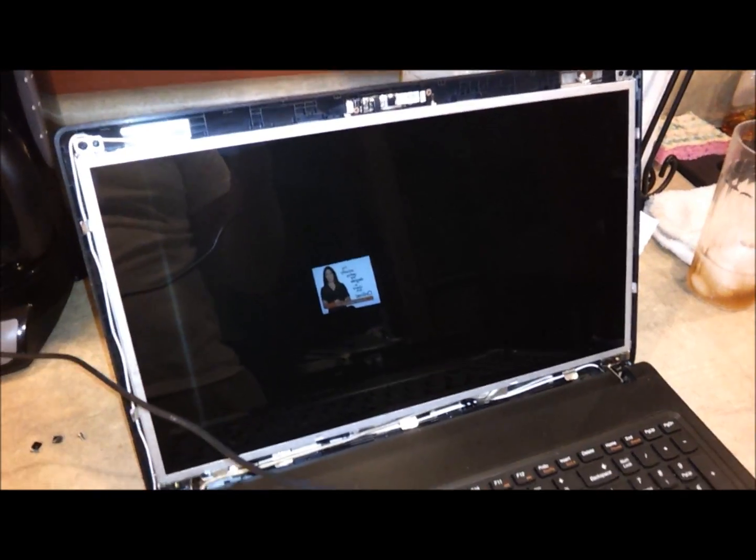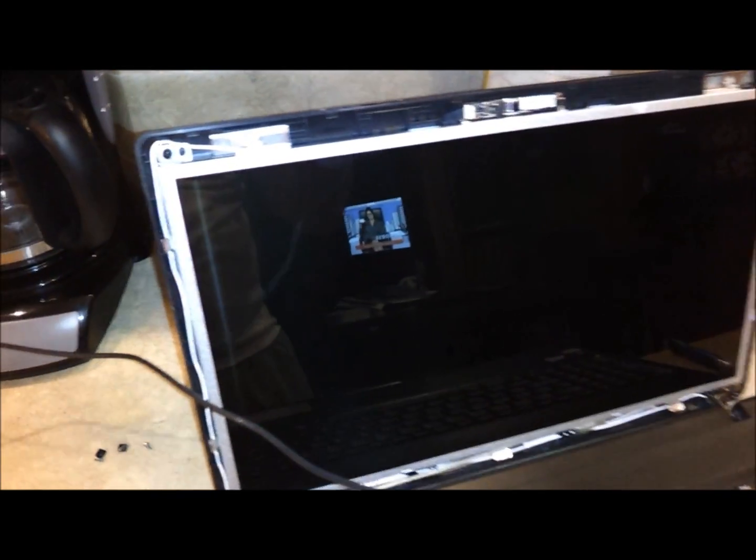Now I've put all four screws back in on this side and all four on this side. The next step is putting this back piece back on, and again four more screws — one in the top left corner, one there, then one in the bottom corner, and one in the bottom left corner.